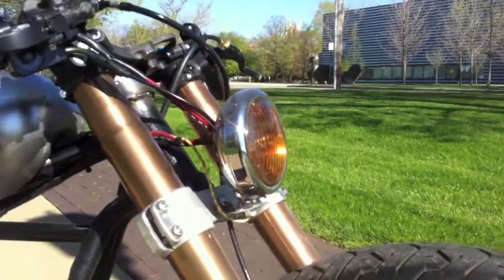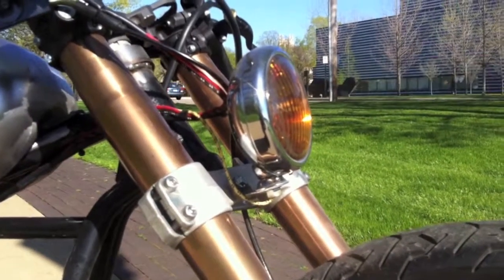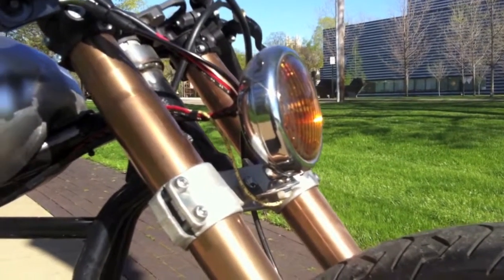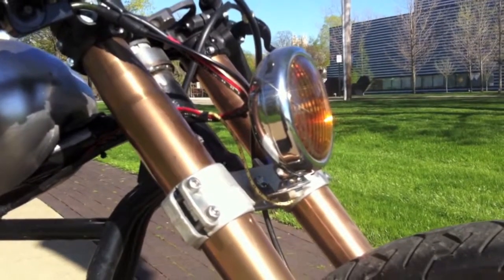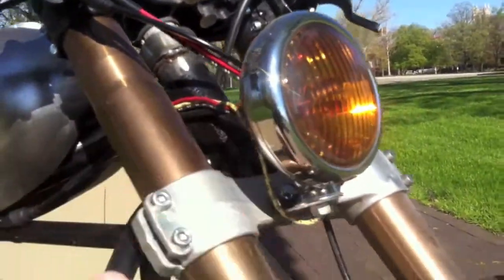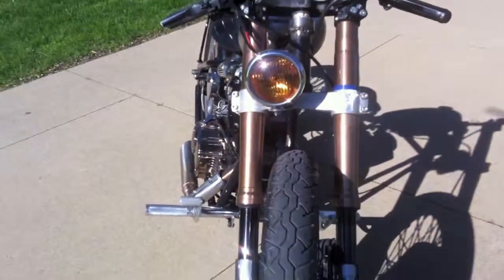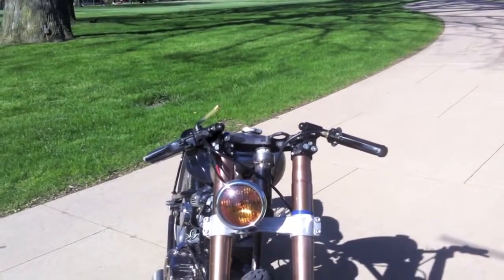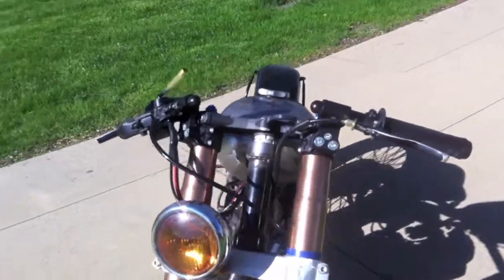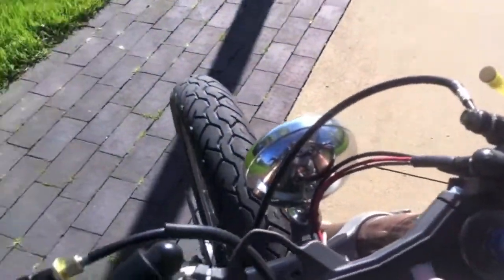The headlight is from taillightking.com — it's just a car fog light, really. It's an amber fog light and I think it matched really nicely with the forks. I mounted it offset just off to the side a little bit just for a different look.